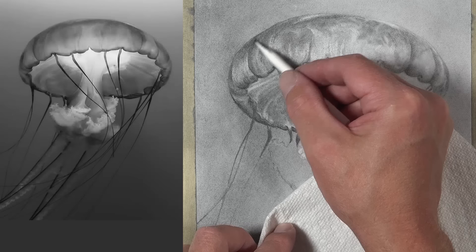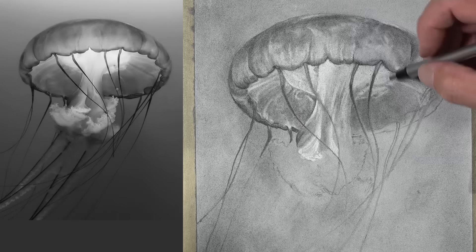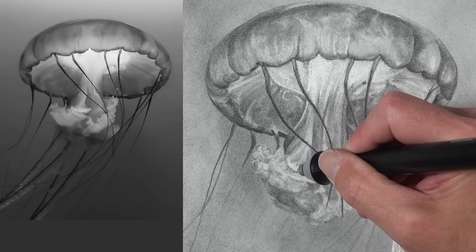We're starting with a value that's closer to the middle of the value scale. This, again, will lead to a greater illusion of realism thanks to a broader range of value. You can see just how important the eraser is as a mark-making tool when we use powdered graphite in this manner. I love using an electric eraser as well.